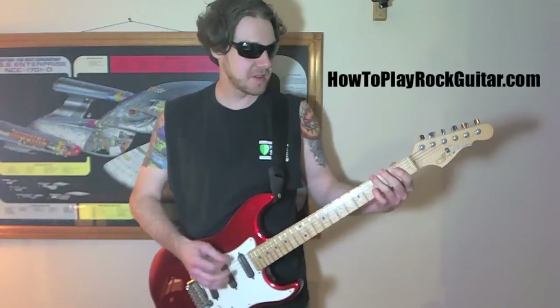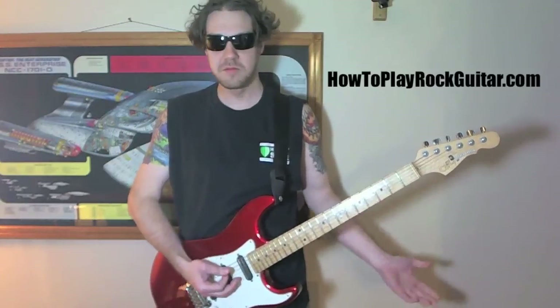So it's D, five, three, open, two, three, two, open. So easy, right?